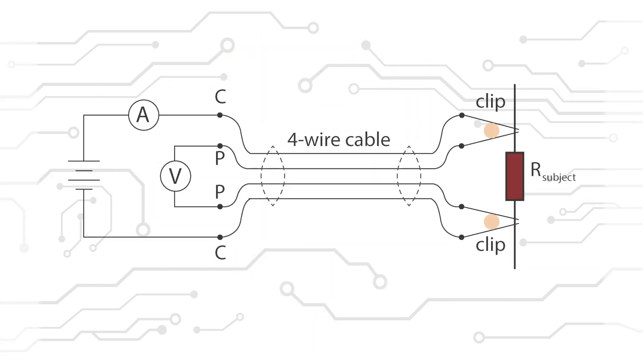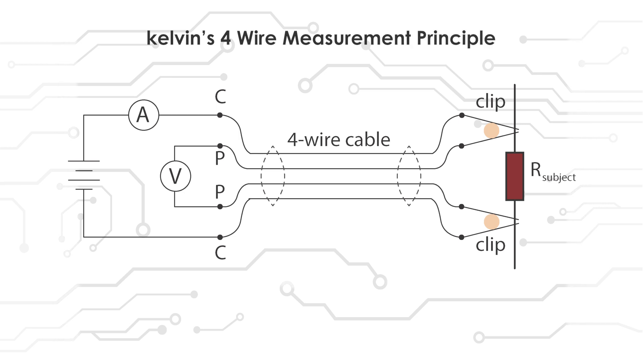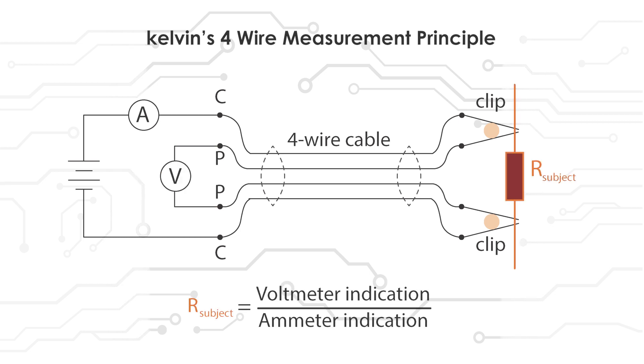The CRM operates on Kelvin's four-wire measuring principle, in which we apply current and measure voltage drop, then with the help of Ohm's law resistance is calculated. Here we measure the low resistance value by applying 100 or 200 ampere current depending on the model.